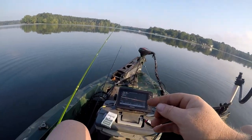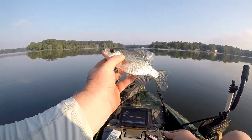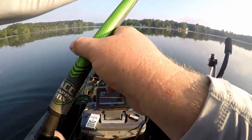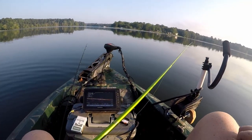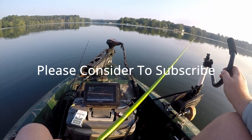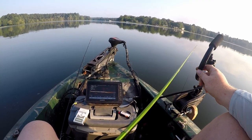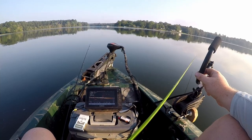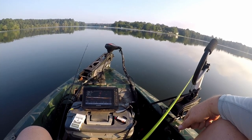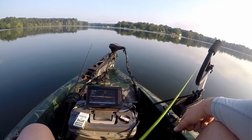Got the first one - not what I'm looking for though, little seven incher. But he bit, that's the main thing, we caught one on this thing. There's so much shad out here it is unreal - they got plenty to eat so you're gonna have to pretty much stick it in their face to get a bite. I gotta find some good ones.